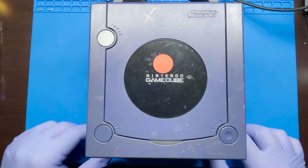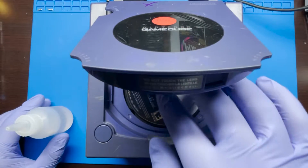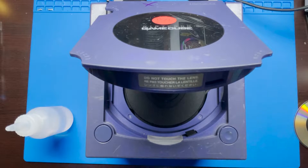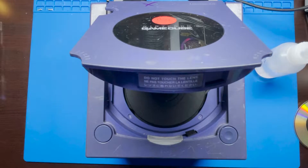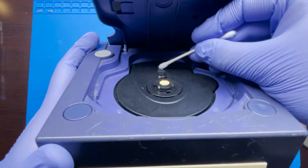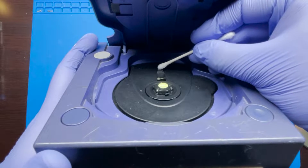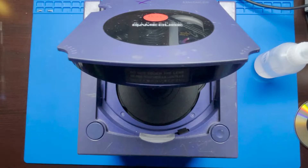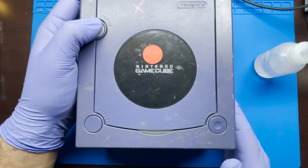Next step, we're just gonna get a little bit of IPA, which is isopropyl alcohol. This one I have at 99%. I'm gonna go ahead and just put it on a q-tip and then simply dab it on there — you have to be very careful. You don't want to scrub or do anything like that. You just generally want to tap it on there and gently see if you can move anything away. Once we let it dry we're gonna go ahead and test the game out and see if that works. I don't expect this to actually work, but you never know — you might get lucky. So let's go ahead and turn it on.